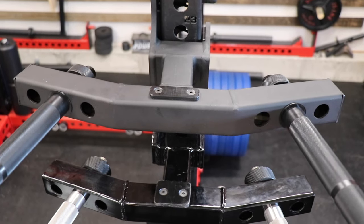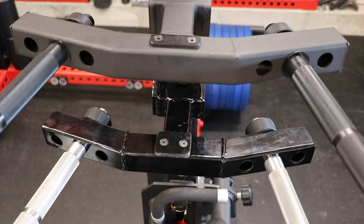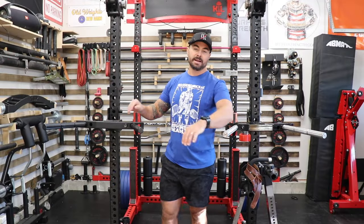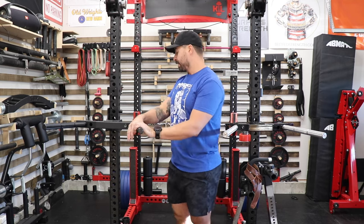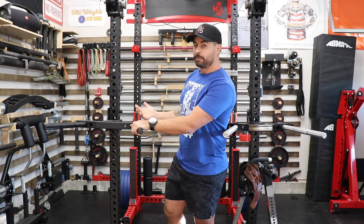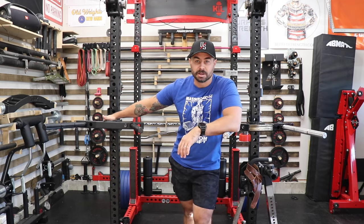The one thing I noticed right away that I kind of wish was a little bit better — and I kind of expect better from Rogue — is this flaw in the coating up on the top. Here's the deal: it doesn't matter, you're still going to be able to do dips just fine. The knurling feels great, it looks like a solid piece, I'm not nervous about putting my body weight on it, the welds look clean and are done by robots. It is a quality piece of equipment — it's just one of those things where it's like, this is a premium product from Rogue, why does it have these imperfections in the coating?